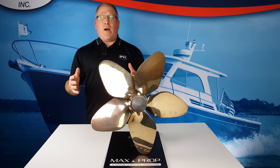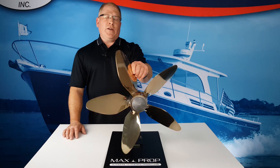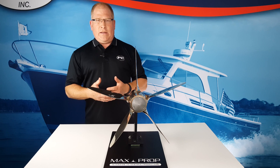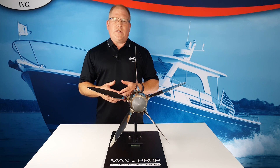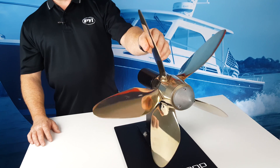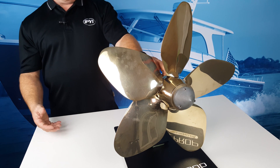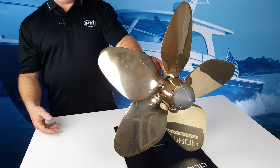First and foremost, the Maxprop is a low drag propeller. Under sail, the Maxprop will increase your sailing speed by about 15%, the largest difference being noticed in light and medium air. When sailing with a fixed propeller, the vessel has to overcome the drag of the prop, and going through a tack, you have to bear off to gain speed again.